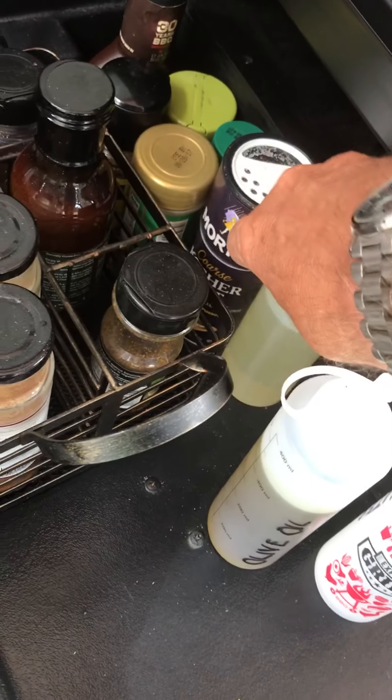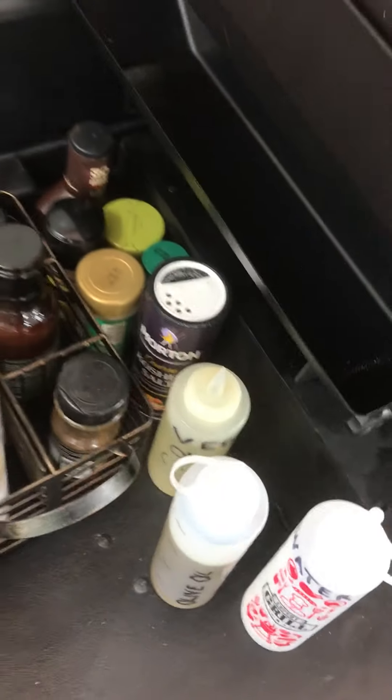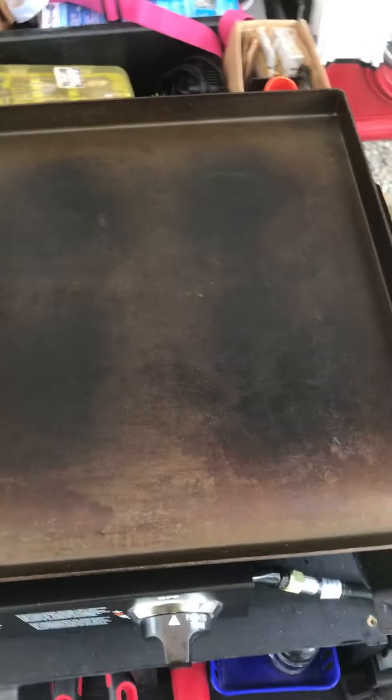You can see my Zatarain's, a few spices here and a few more over there, plus bottles of water, olive oil, vegetable oil — and this particular one is peanut oil.